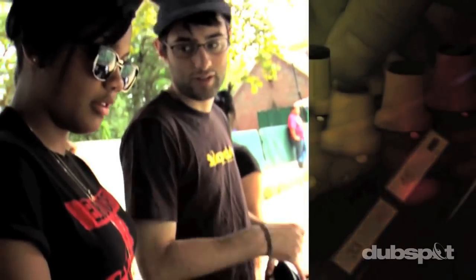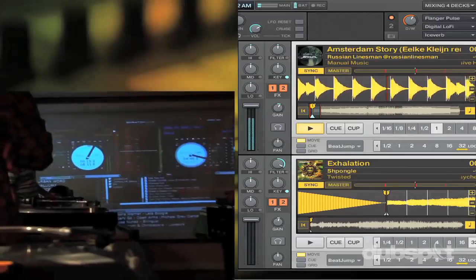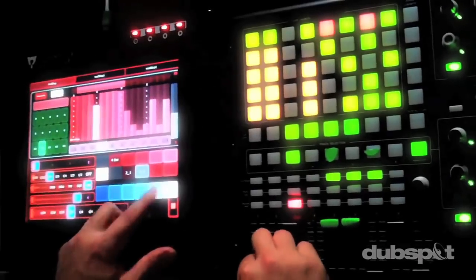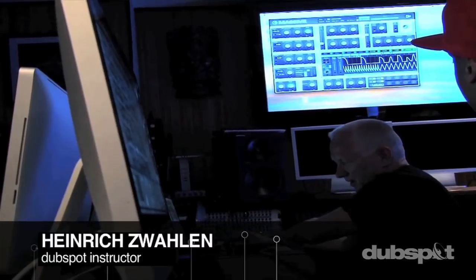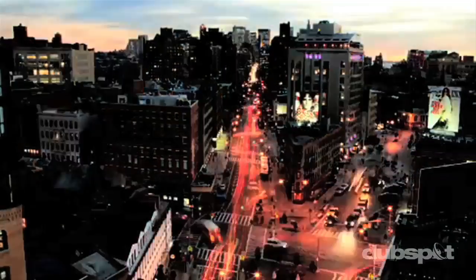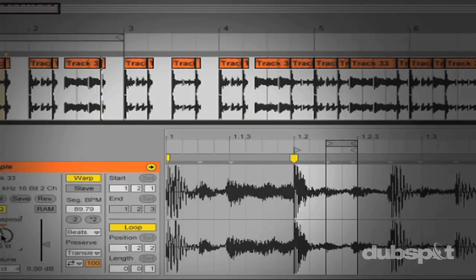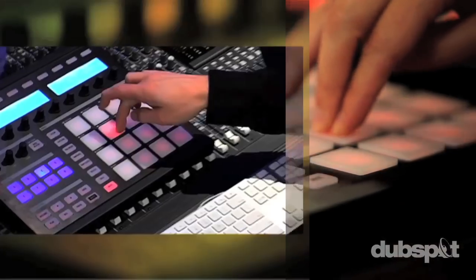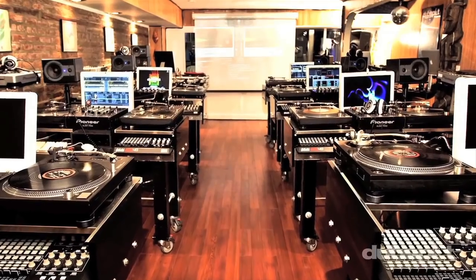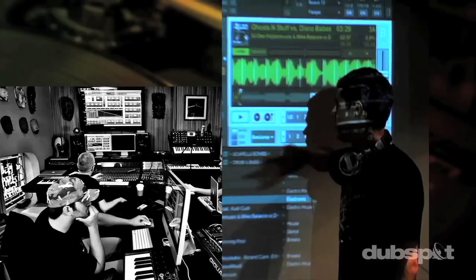Welcome to DubSpot. We believe in providing you hands-on experience right away. Whether you're completely new to music and want to turn the sounds in your head into a musical reality, or you're an experienced artist looking to refine your skills and add new tools to your arsenal, we're ready to meet you at your level. For students of all ages, all levels, and all styles of music, DubSpot is here to help you achieve your goals. With course offerings both online and at our school in the heart of New York City, we are ready to guide you through the next phase of your musical transformation. Whether you want to produce music, DJ, or do both, you've come to the right place. Come explore DubSpot for yourself, become a part of our community, and make music.